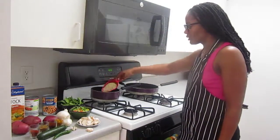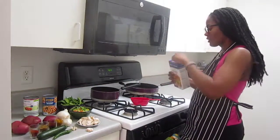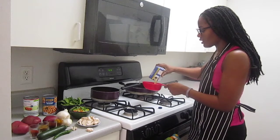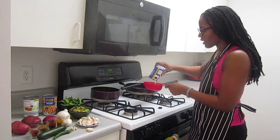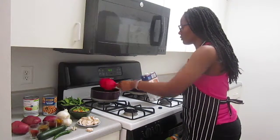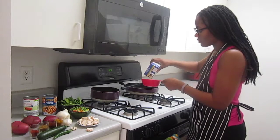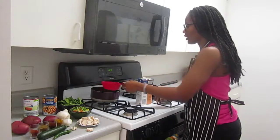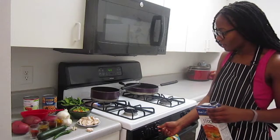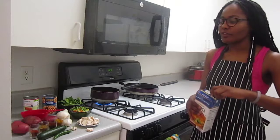I'm going to start by taking the cup of lentils and pouring it into the pan, then adding two cups of vegetable stock. I'm going to let that boil, and once it boils I'll bring it down to a simmer for 20 minutes.